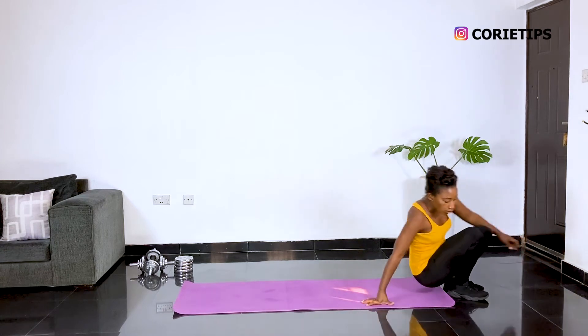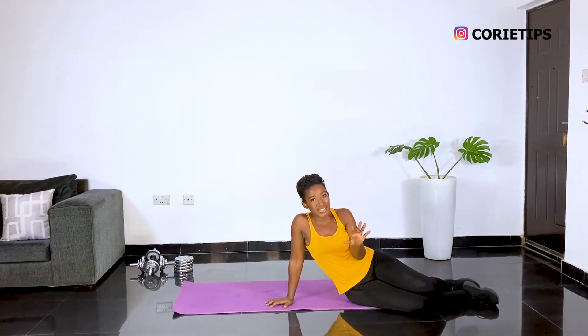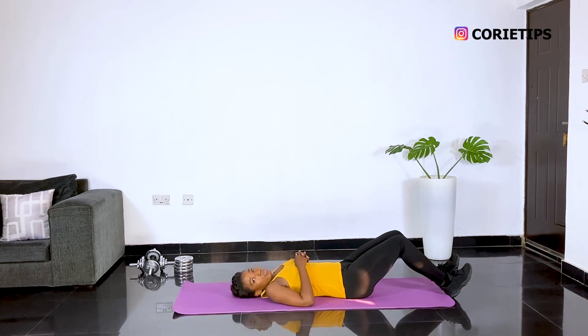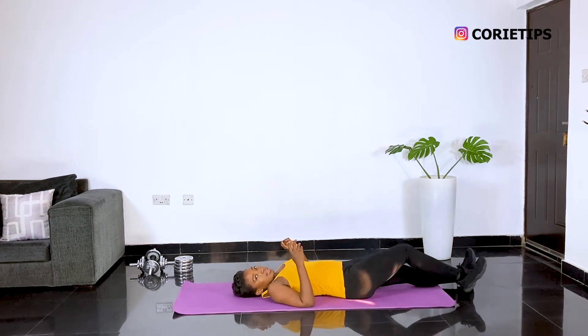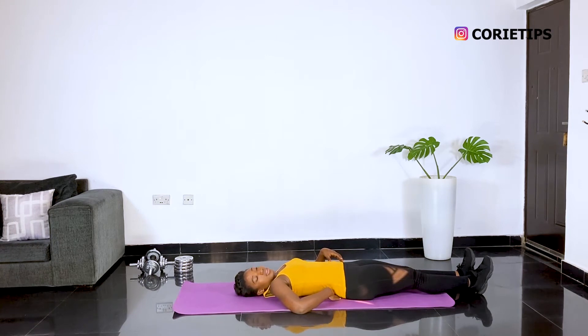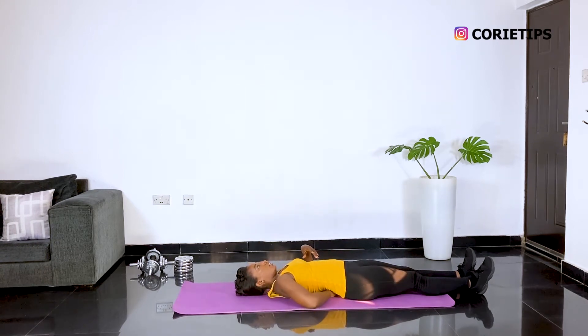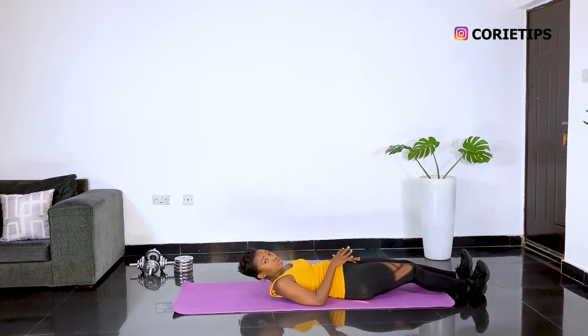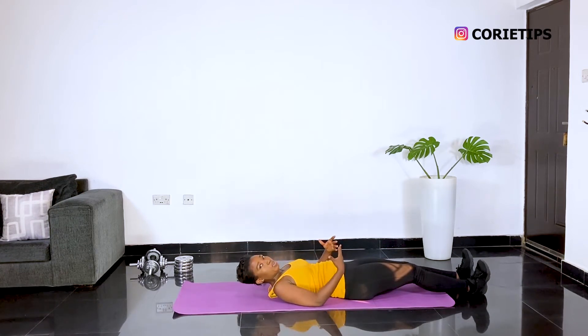I've been getting on the floor to show you basic exercises that can give you that back pain. When you're on your back and you're relaxed, your back will naturally coil up, and you'll see that your hands can actually go in through underneath. So what you want to do is relax, breathe in, and sit your butt into the ground.